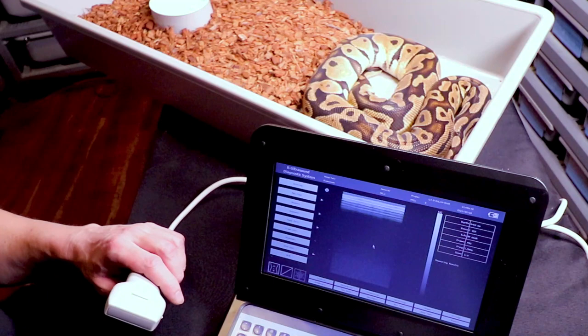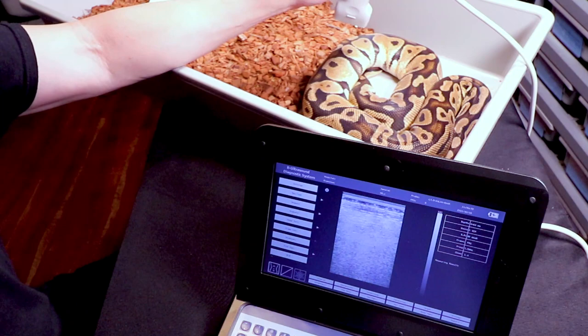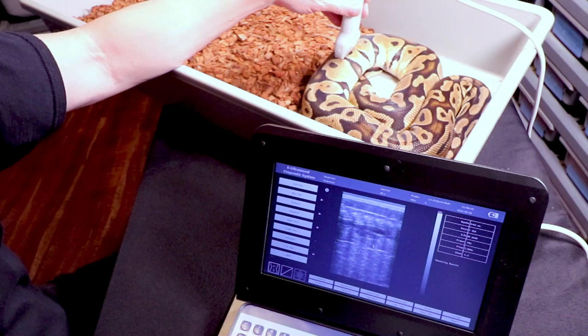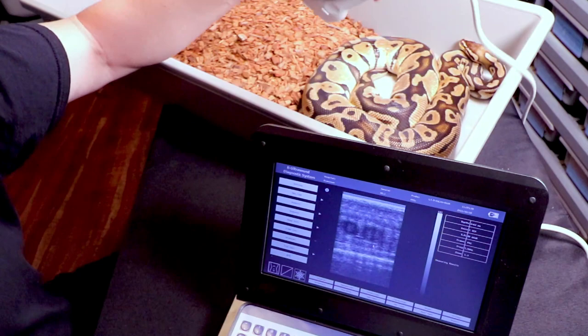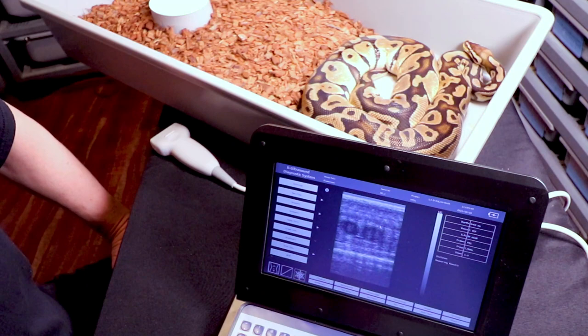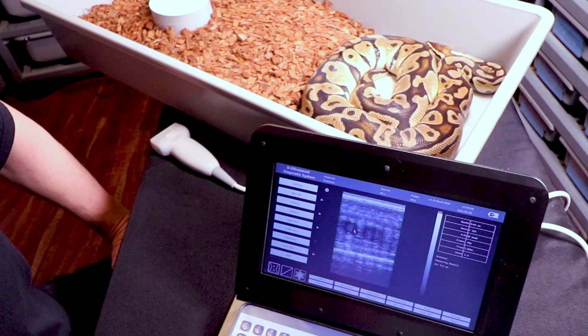I'm going to try one more snake — a big pastel. I'm thinking maybe I should use the ultrasound more. She's not quite as big as the other ones. Sometimes I can just hit it and see the eggs right away, and sometimes I can't see anything. This girl looks pretty small too — those are maybe 10 millimeters. Coming out right at a 10 millimeter average on this pastel.